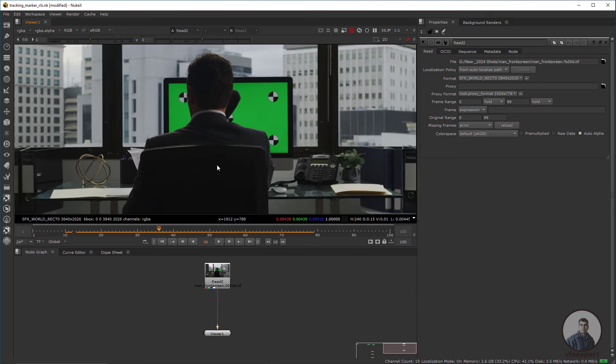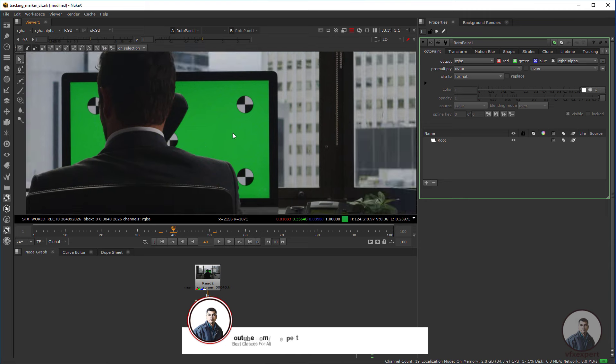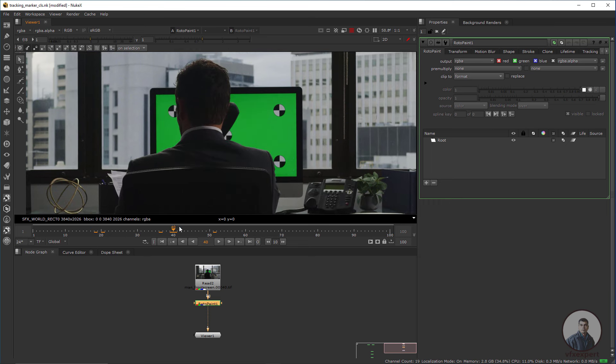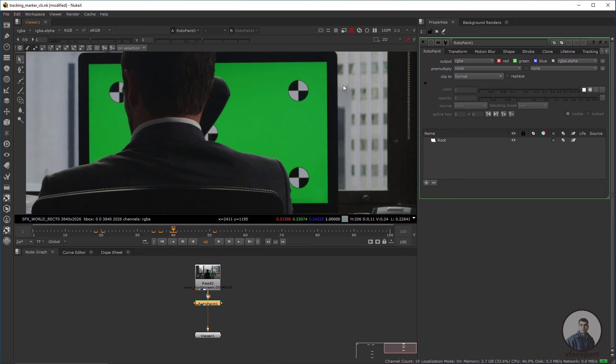First we have to create our clean paint. For this just take a RotoPaint node — press P for RotoPaint node. We have to select the frame where we want to create our clean paint. At frame 40 we are getting all three markers here, and maybe one small one. You can create a separate clean paint for each set of tracking markers. This totally depends on your shot.